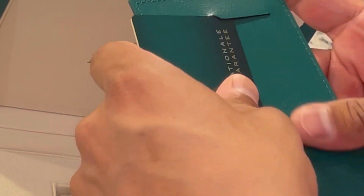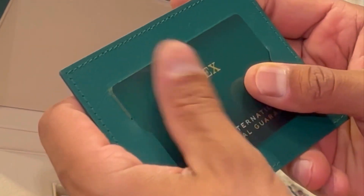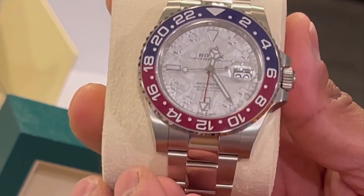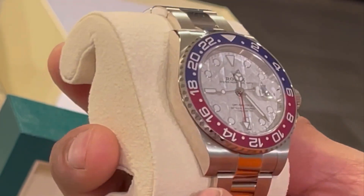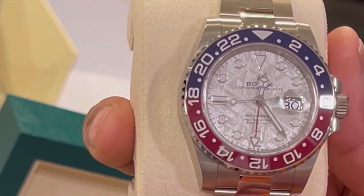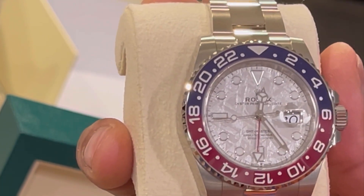Hope one day if y'all like watches, you can get something cool. If you do have something cool, put it in the comments below — show me what you got. I'm interested in other pieces too. I'm not just here to show off; I like to see what other people have and how much they appreciate their stuff, because that's what it's all about — sharing the love of watches. I'm going to start doing more unboxing. Follow me on Chef Boyan P: C-H-E-F-B-O-Y, N as in November, P as in Paul. I am a veteran myself — if y'all are veterans, put it in the comments, and thank you for your service. God bless America.